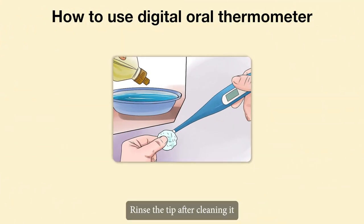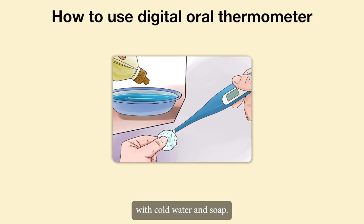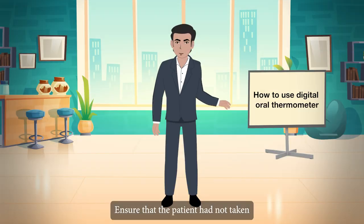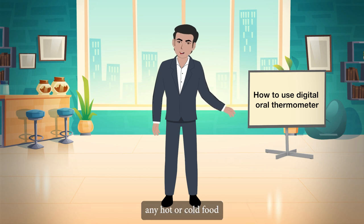Rinse the tip after cleaning it with cold water and soap. Turn on the thermometer. Ensure that the patient had not taken any hot or cold food and fluids orally within 30 minutes.